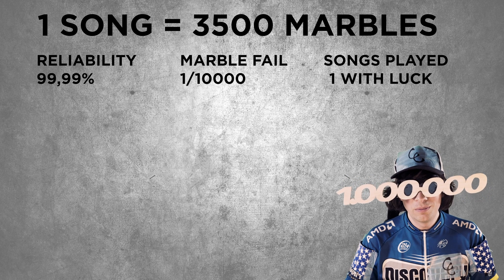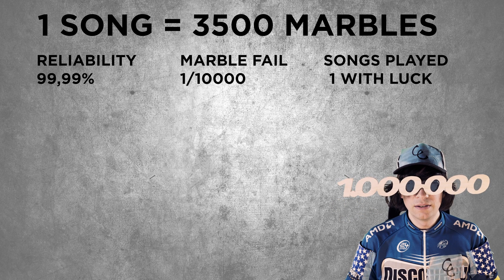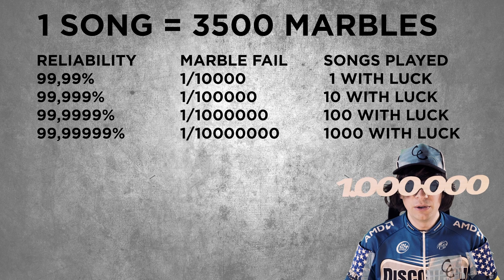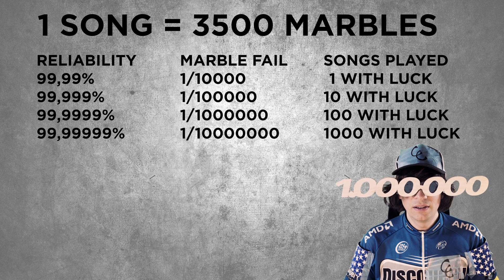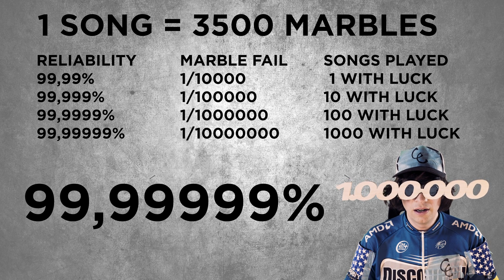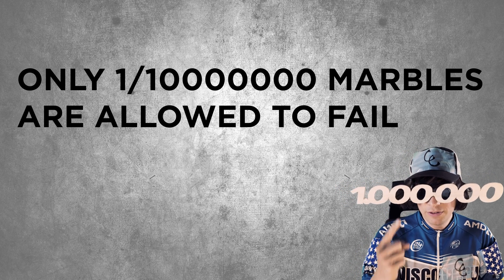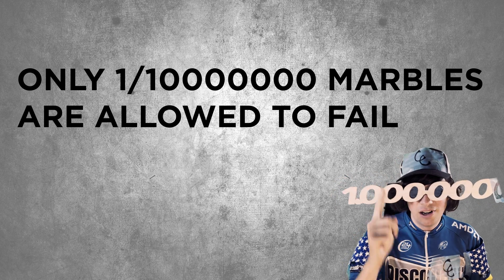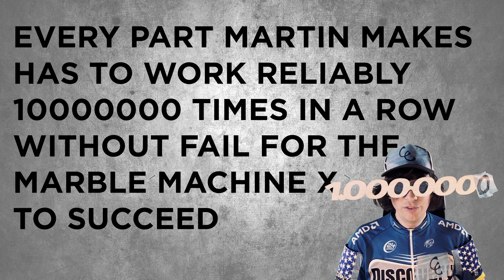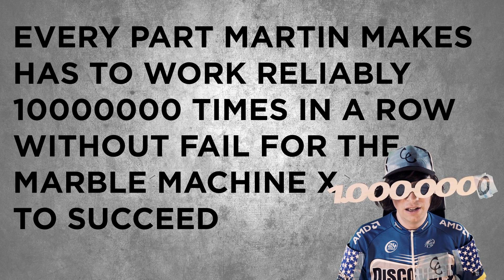With some luck we could play one song, but if we tried to play two songs in a row, the machine would statistically break. Martin has realized that the Marble Machine X needs to be able to play 1,000 songs in a row without fail. This means the reliability of the mechanism for the marble drop needs to be 99.99999%, which means only one marble out of 10 million marbles is allowed to fail.